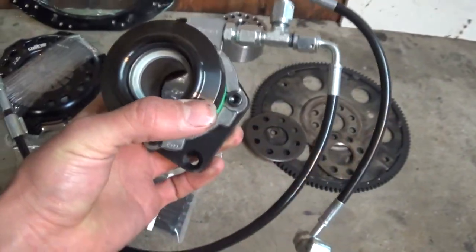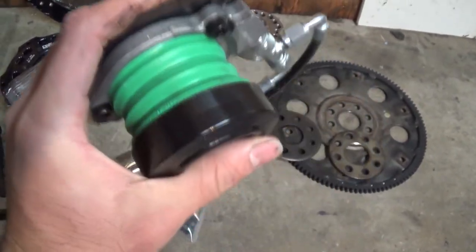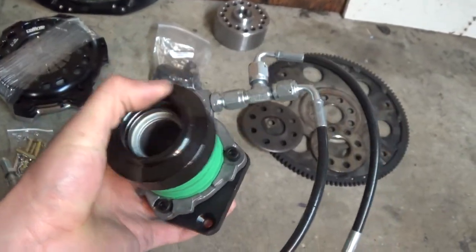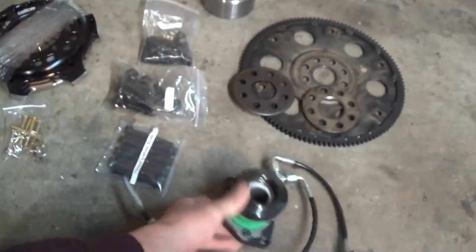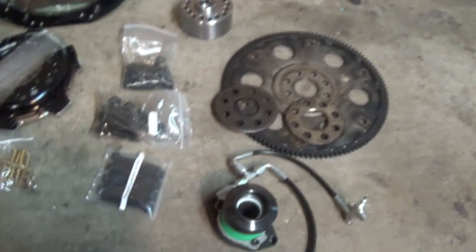The final piece is the Z-Speed clutch slave cylinder. Z-Speed's website has two styles for the 350Z — I got the one for the dual disc setup. I heard this is pretty much 100% necessary, as the stock internal slave is basically made of plastic and will explode after a few clutch kicks. This one is nice solid all-metal construction.